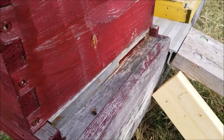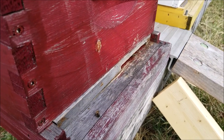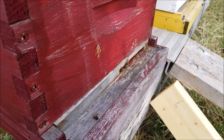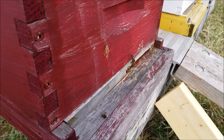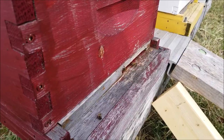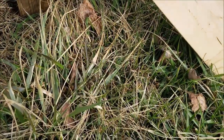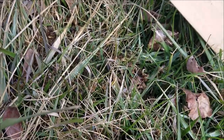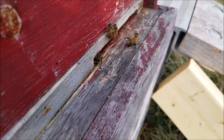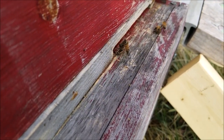This hive survived the winter. We had a really cold couple of days — it was warm last week and then we had some cold. I don't know if you noticed but they're bringing out dead bodies. Let's look down here on the bottom — there are some bees that froze. They're bringing them out; the bodies that have died they just bring out and drop on the ground.